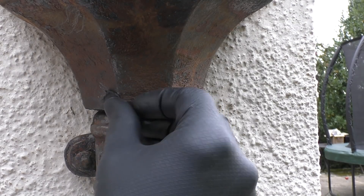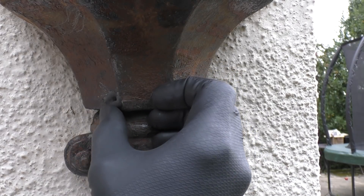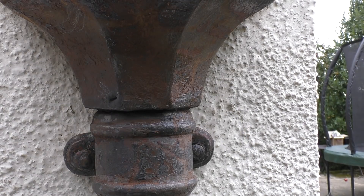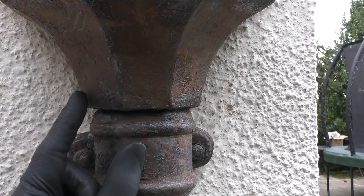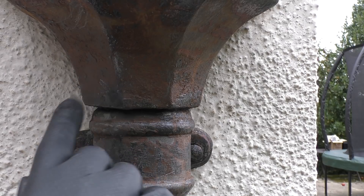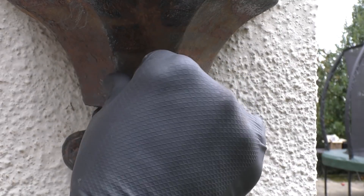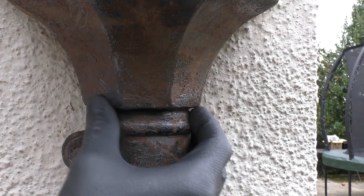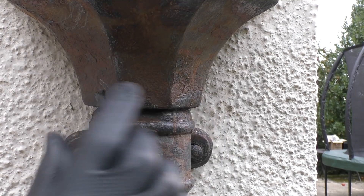We're back outside now. I'm going to apply the Milliput to the hole and start patching it, pressing it in from the inside. What I love about this stuff is it's much more malleable than a lot of fillers - it's just like plasticine really, so you can play around with it until you're happy you've got a good consistency and a good shape. I've got a little bit of a hole there so I'm going to put a bit more on.